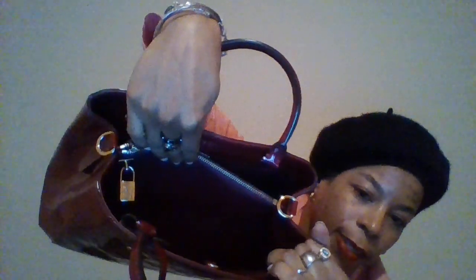It says LV on one side and Louis Vuitton Paris on the other side. This is a very spacious bag, very functional, very fashionable as well. And of course, it has a strap that comes with it. You can carry it on your shoulder, so it can be handheld, or you can attach the strap to either side of the bag and carry it on the shoulder as well. That's the Montaigne.